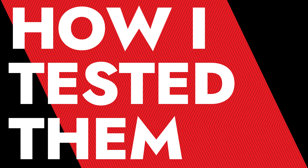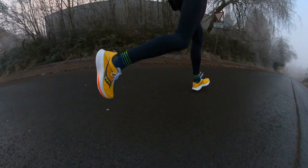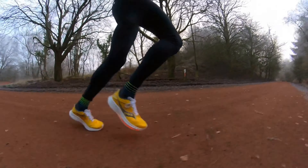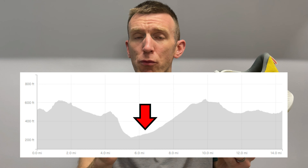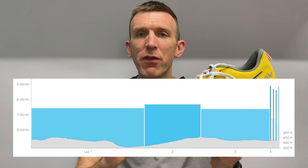The Ride 17 has had a little bit of a baptism of fire. Normally I like to do a moderate test, a zone two and a zone one easy run, but this thing ended up being on my feet for my long run. I did 40 minutes moderate, hit an uphill section, then pushed for 20 minutes around marathon effort, and finished off with around 25-26 minutes of moderate effort to take it up to around 1 hour 30, then threw on 4 by 20 second strides at the end.